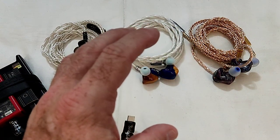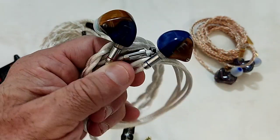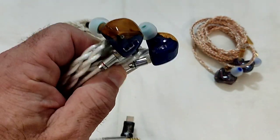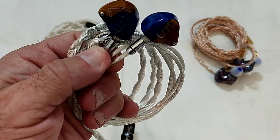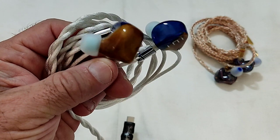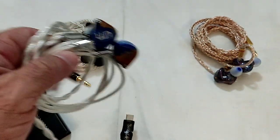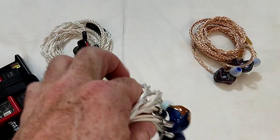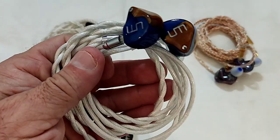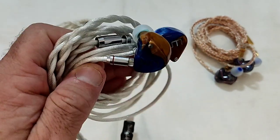The shell is a beautiful stabilized wood shell that's been dyed with resin and a little pigmentation — it's honestly a work of art. Actually, any one of these three when it comes to the visual aspect is pure eye candy. Fit is flawless, isolation is flawless, no complaints.